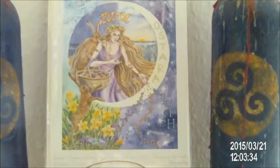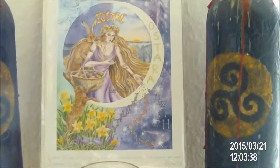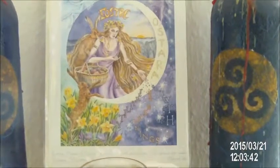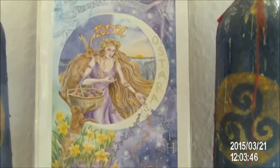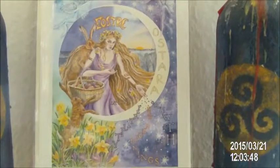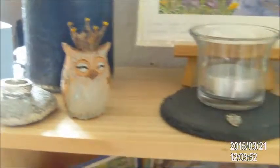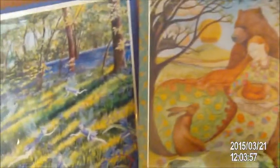Happy Ostara, my sisters! I thought I will give you a quick tour of my Ostara altar this year, so you can see another fine art of a Wendy Andrew and of course my little owls, and here are some springy pictures.